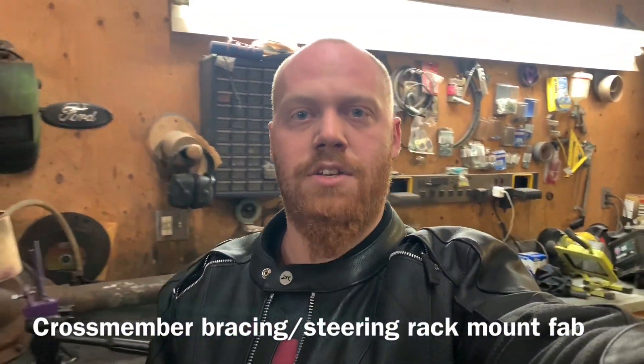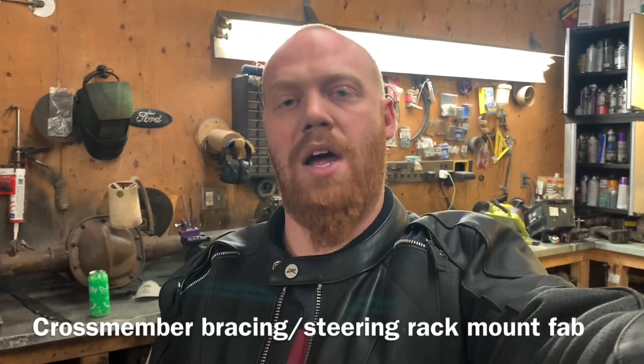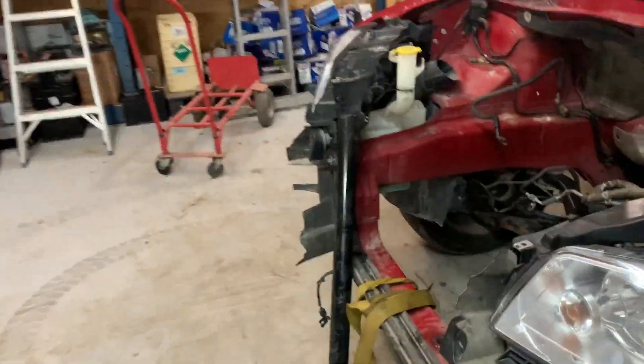Hey everybody, Barry here again. Yesterday I got the flange done for the oil pan. Now I'm going to change directions for today because I'm not ready for the sump yet, so I've got some steel.